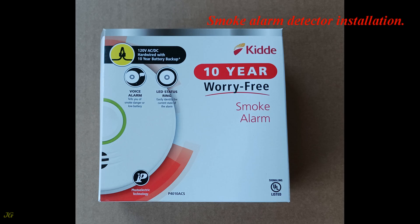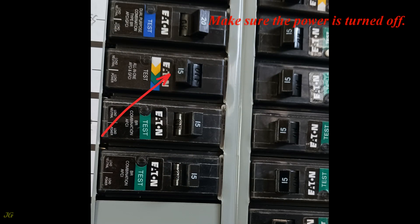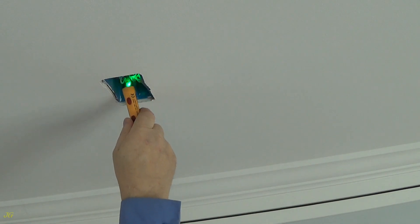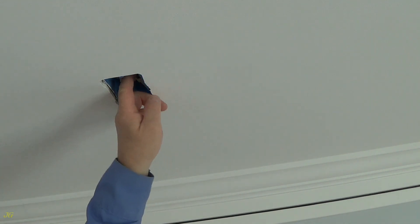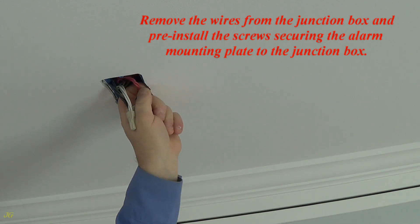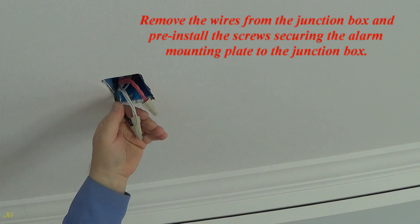Smoke alarm detector installation. Make sure the power is turned off. Remove the wires from the junction box and pre-install the screws securing the alarm mounting plate to the junction box.